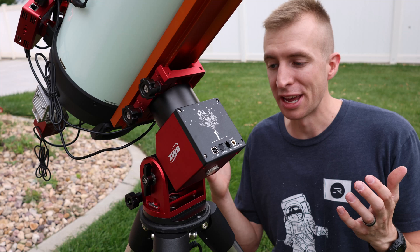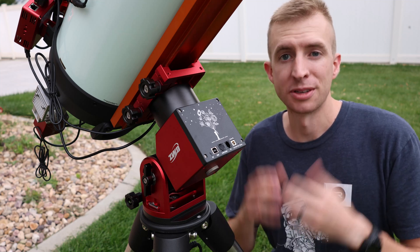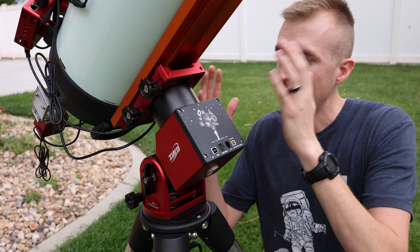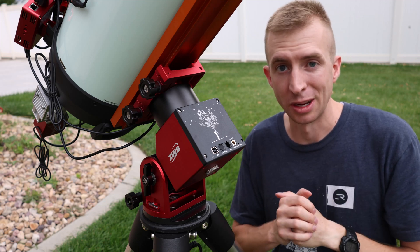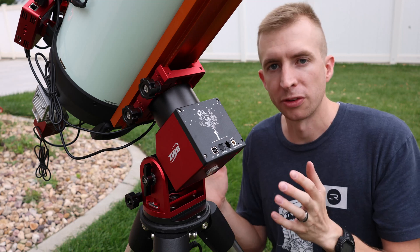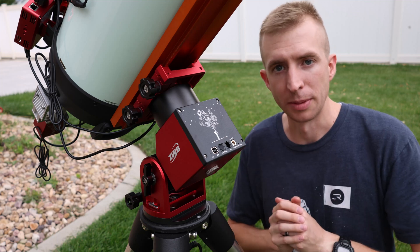Just like the original AM5, the AM5N weighs 5.5 kilograms or about 12 pounds, which is pretty amazing given that it can hold telescopes that weigh up to 33 pounds without a counterweight — roughly three times its own weight. So it's a very portable setup, easy to get to a dark sky site, and just another plus for the harmonic mount here.